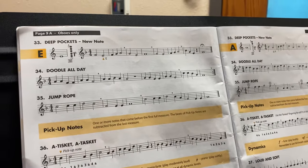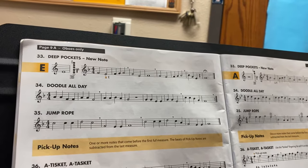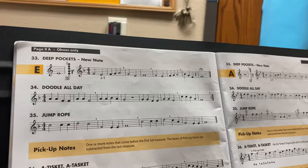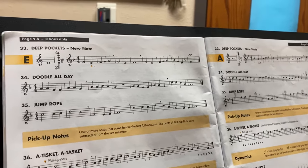Remember to do your exit tickets every day, because all five days is going to average into a grade for you. I'm not looking for quality, just looking for you guys to participate and to do it, and later we'll talk about more quality kind of stuff.